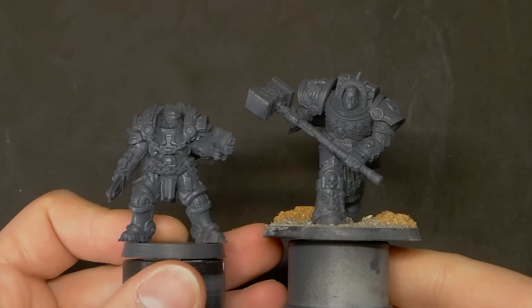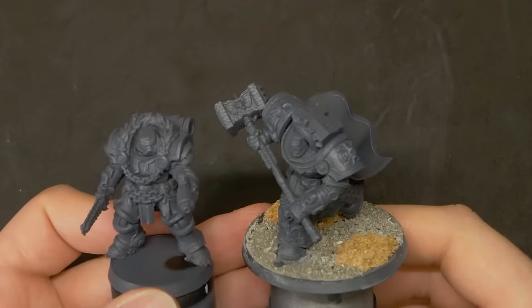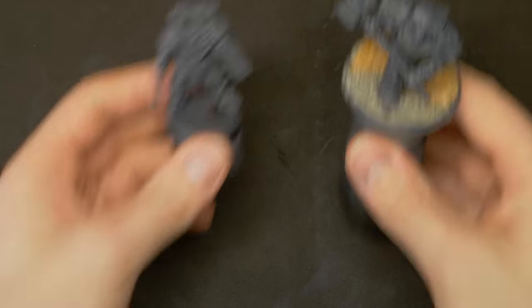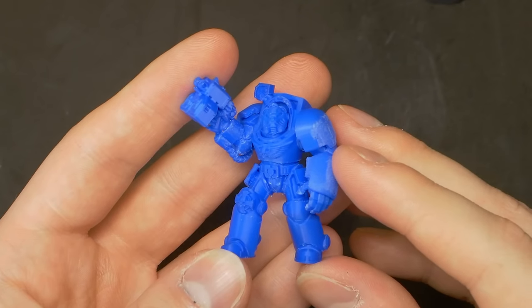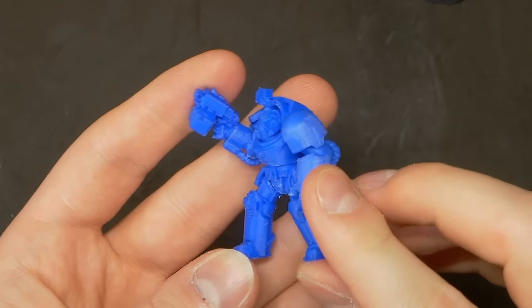Recently, my videos covering FDM printed miniatures have been gaining a lot of attention, and rightfully, people have been wanting to see more. Asking what they look like primed and painted, what my print settings are, how I go about supporting these models for FDM printing, all the way through to the people asking why I don't print in resin.